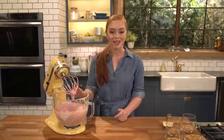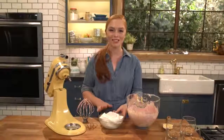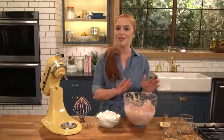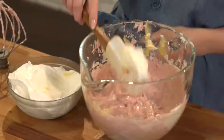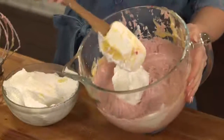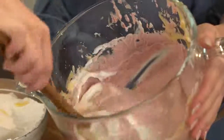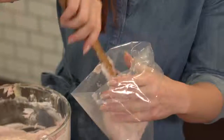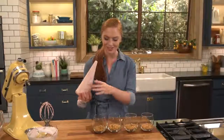Now that my raspberry cheesecake base is all done, it's time to grab my whipped cream. I whisked together some heavy cream and sugar until I had stiff peaks. Now I'm folding the whipped cream in very gently to make sure it stays light and fluffy. Then I'll transfer the filling into a pastry bag, twist the top, cut off the end, and it's time to fill the cups.